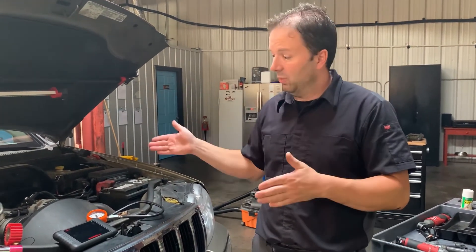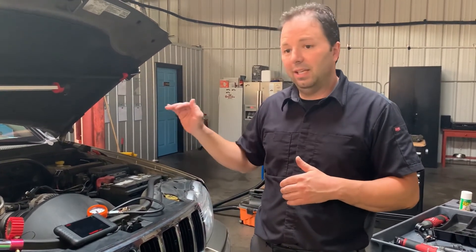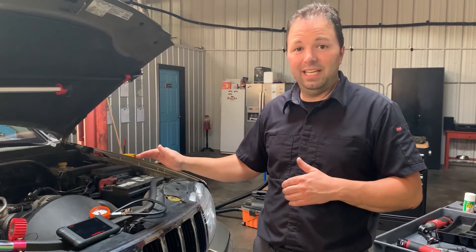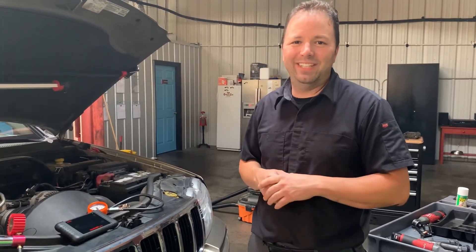What I know for sure is we have to pull the heads off this car. We're going to contact our client and send them this video. Again, this is a 4.7-liter V8 Jeep Grand Cherokee with cylinder seven and eight misfiring. I hope this video was helpful — thanks for watching another PAD video.